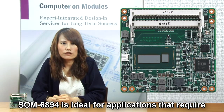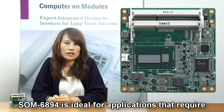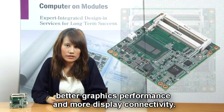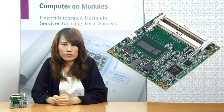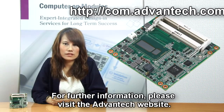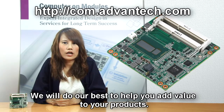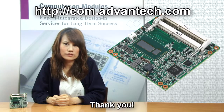SON6894 is ideal for applications that require better graphics performance and more display connectivity. For further information, please visit the Advantech website. We will do our best to help you add value to your products. Thank you.